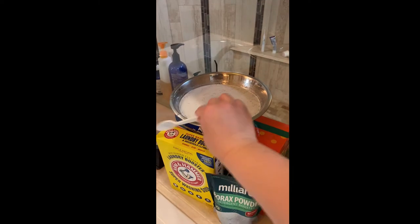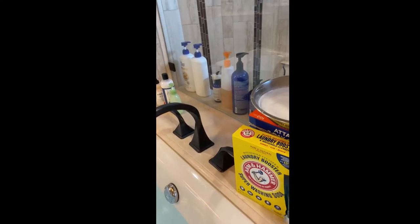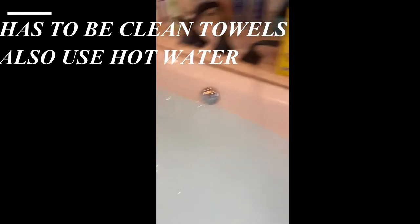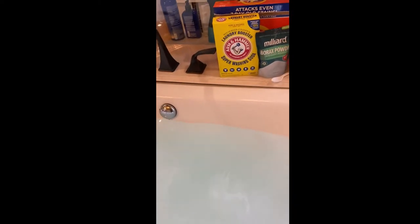I already have it mixed up in this bowl — it's not completely dissolved because my bowl isn't big enough, but I didn't want to be adding it to the tub while it's filling up and end up with a vacuum full of suds. So I added the solution, and then you throw in your clean towels — they have to be clean. Oh, and the tub needs to be full of hot water too — sorry, I probably didn't mention that!